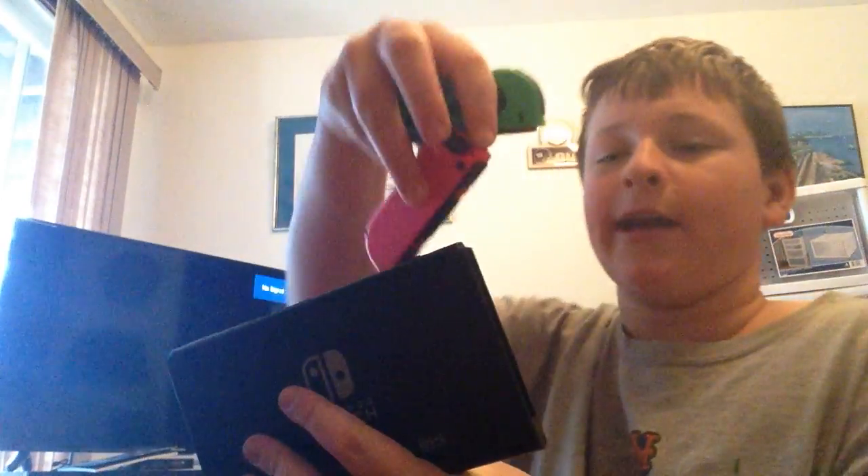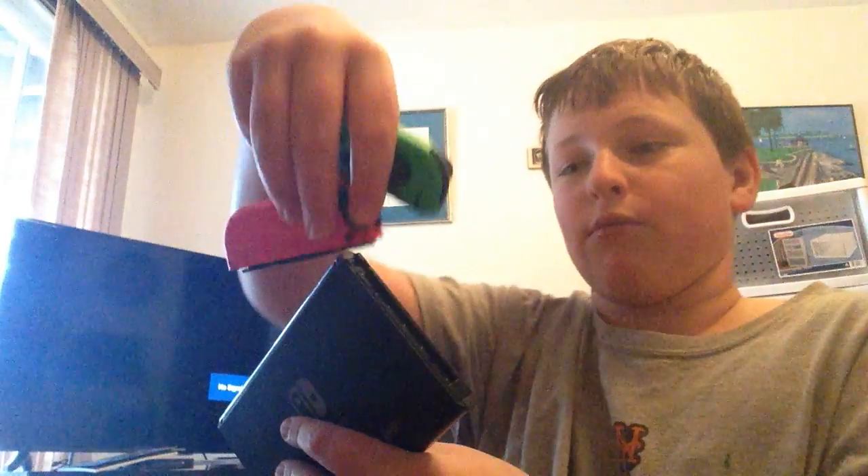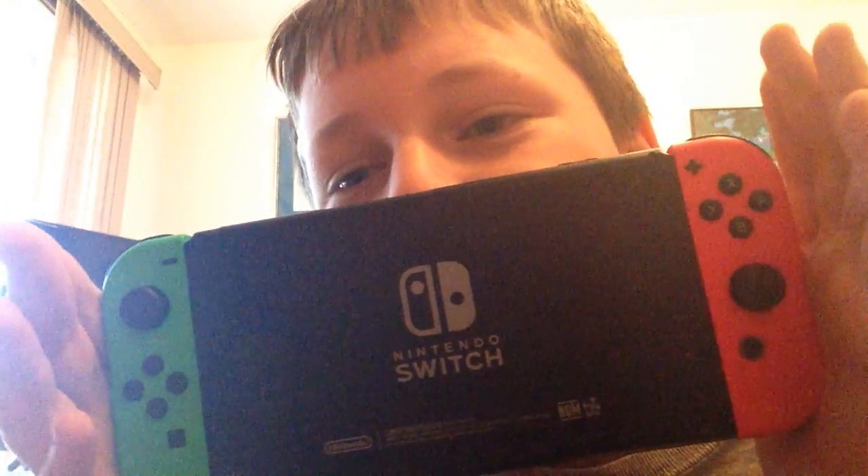But the one thing that I find hilarious about the Switch — let me show you this. You have the Switch right here, let me turn this around so you guys have a better view. Sorry, this is not a good quality video — I'm filming it with my iPad, not my camera. You can actually put these Joy-Cons on backwards, and it doesn't register. Look at that — like, you're playing a Switch game and you realize, oh no, the Joy-Cons are backwards.